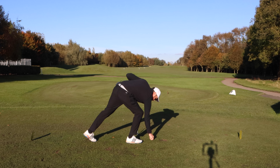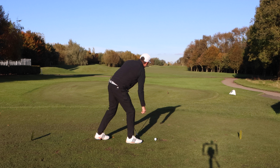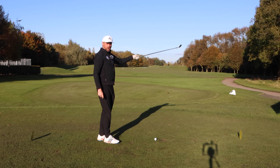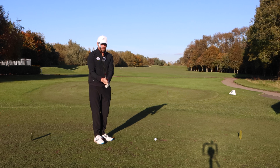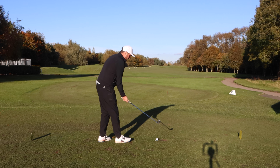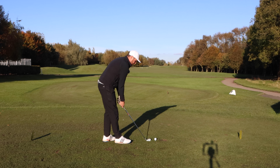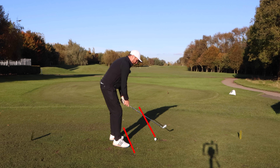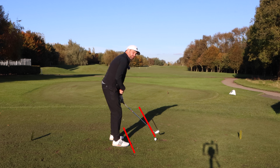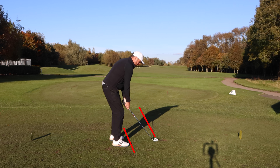Let's say you're somebody who fades the golf ball. You know that if you aim straight you're going to miss off to the right hand side. So again you're going to get your grip, get that club face correct, then aim that club face down the left side of the hole. Once the club face is in position, you can then align your body parallel but left of that club face and make your swing.